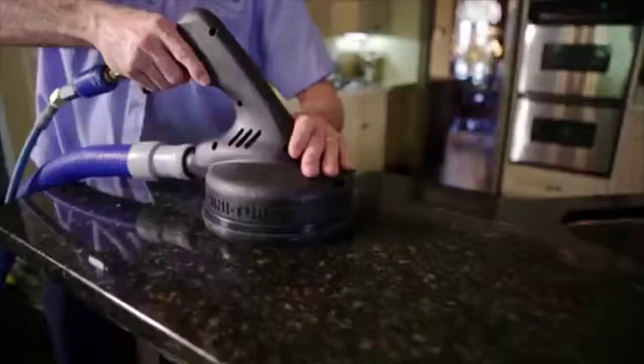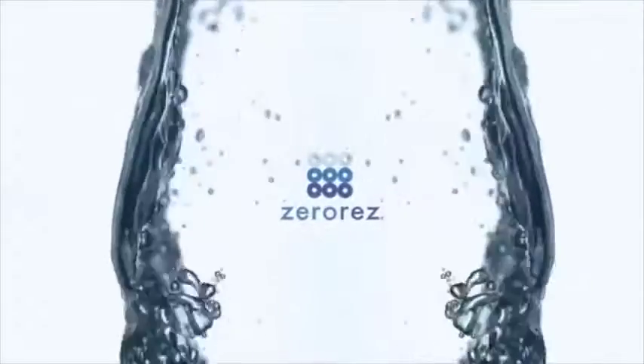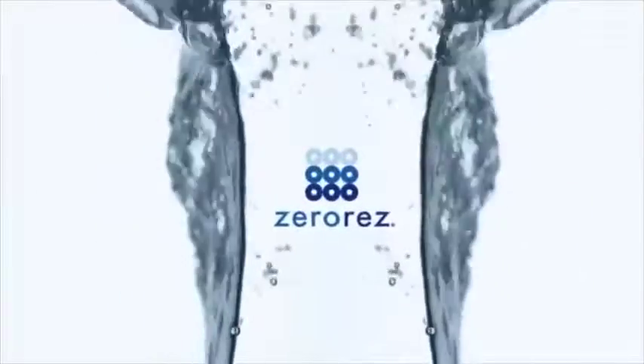Any living surface in your home, ZeroRez can clean. We received the platinum cleaning rating from the Carpet and Rug Institute. When we clean, there's nothing left behind. We'll see you soon. Thank you for coming.